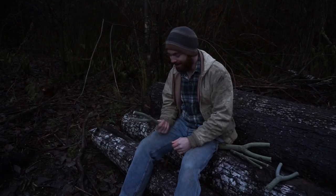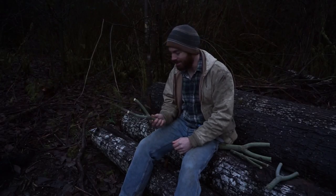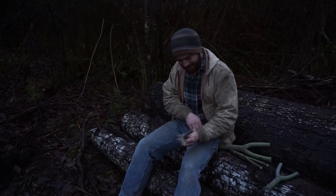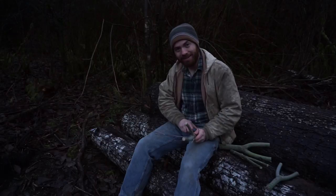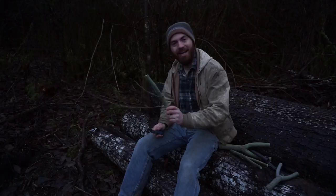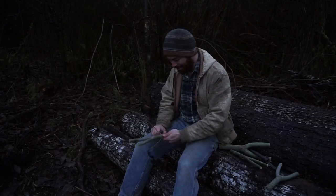So for Christmas, I'm making everybody in my family a slingshot. I don't have any experience with this, so this is going to be my test one. We'll work on testing out this Mora knife with my slingshot Y here and see how it works.